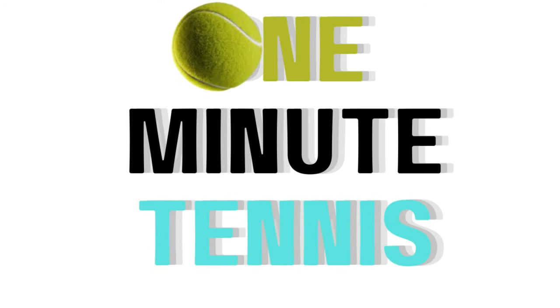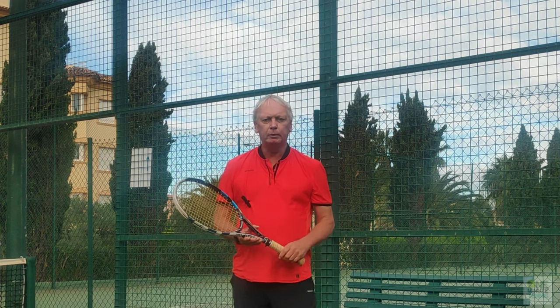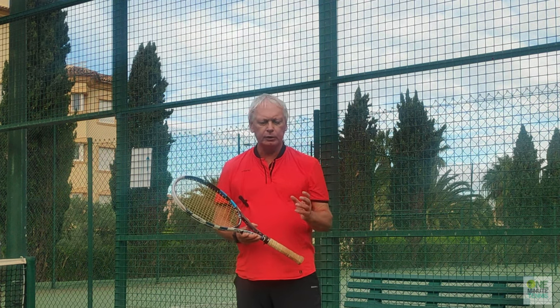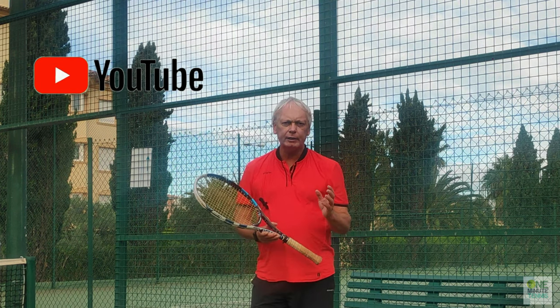Welcome to one minute tennis. In today's session I want to talk to you about ground strokes and show you a very simple technique.